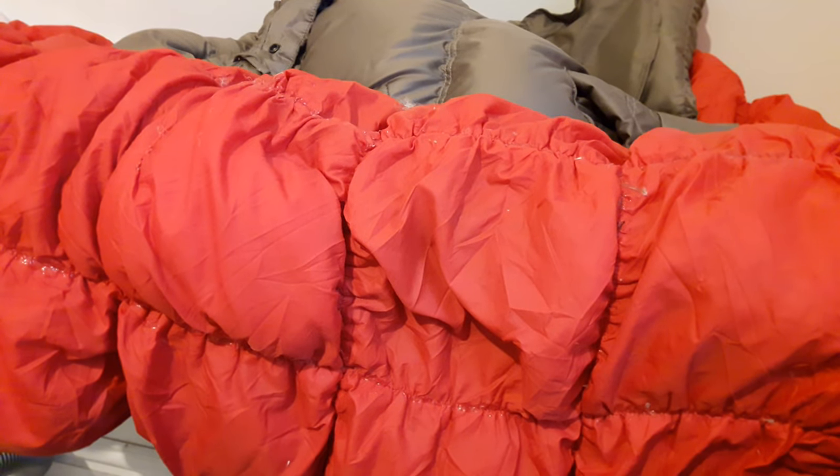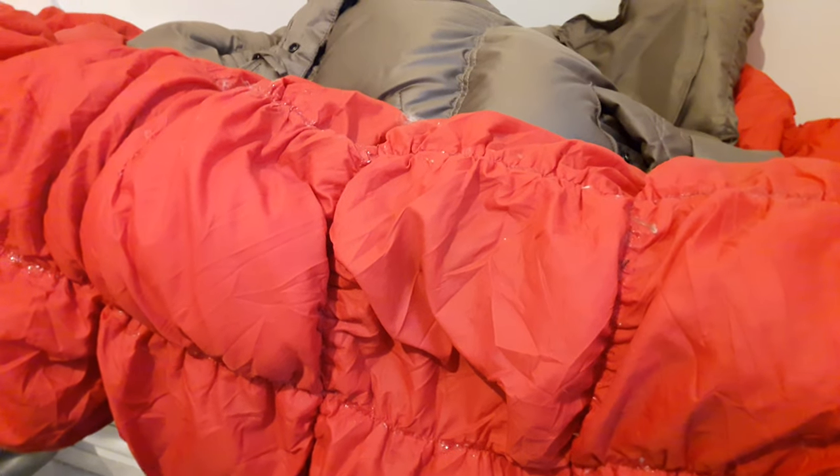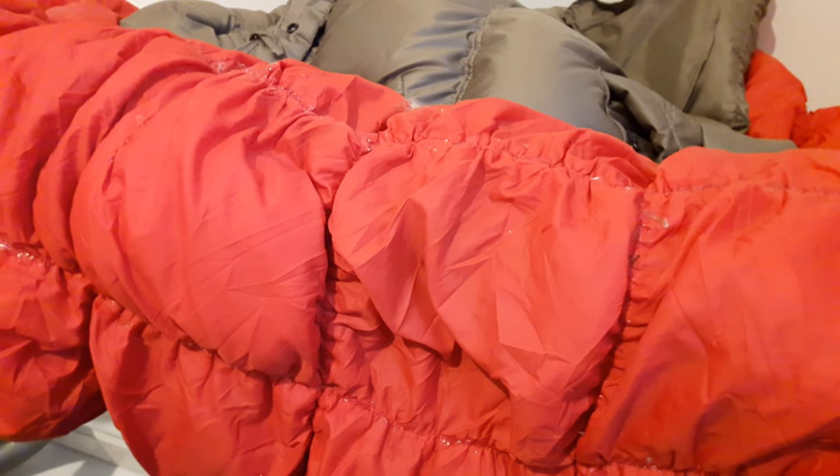I thought I'd try making a little video about how I'm trying to repair my down-filled sleeping bag. It's years old, very comfortable, I love it to bits, so for me it's worth trying to actually fix it.